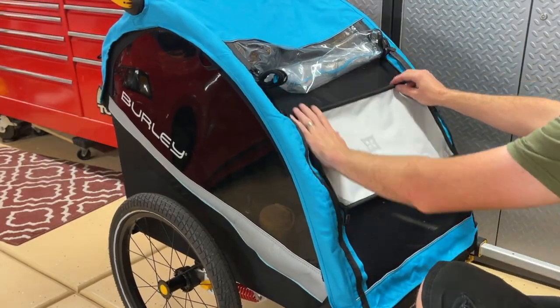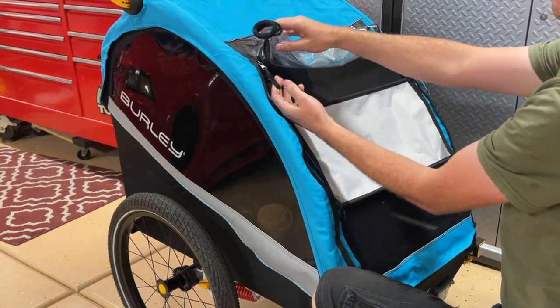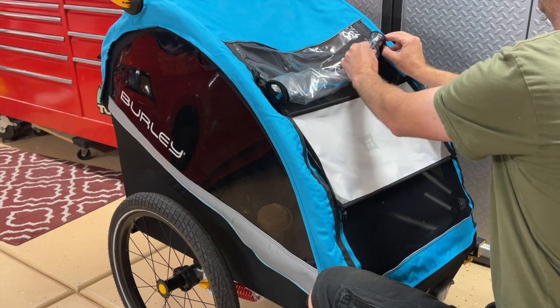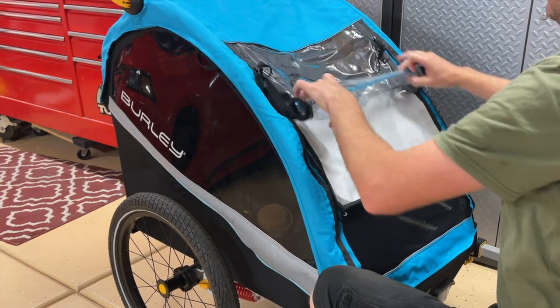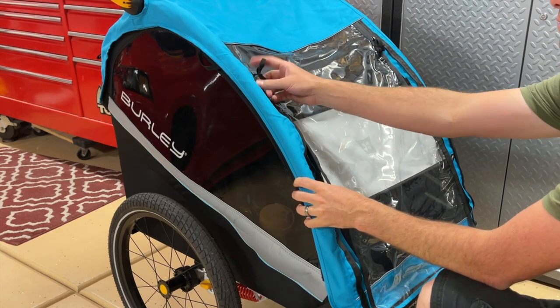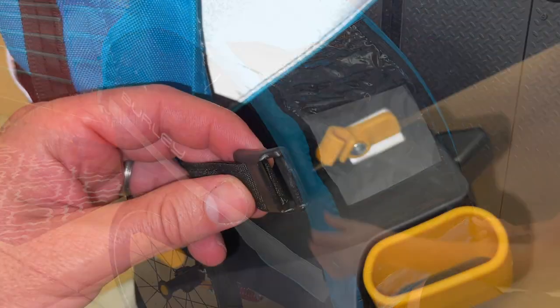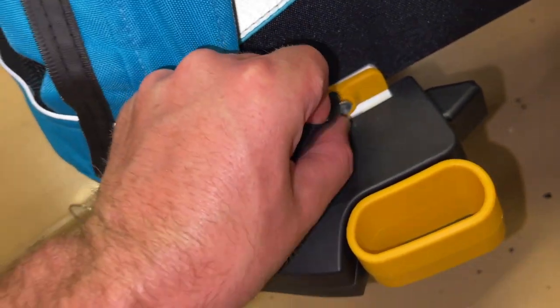It has a series of different attachments. There's a windshield attachment — sometimes your kids don't want a lot of wind in the face if you're going pretty quick. Then there's a rain cover that comes down, which is also good if you're on a dusty trail. You can really help keep your kids from getting rocks thrown on them or anything like that with the cover down.